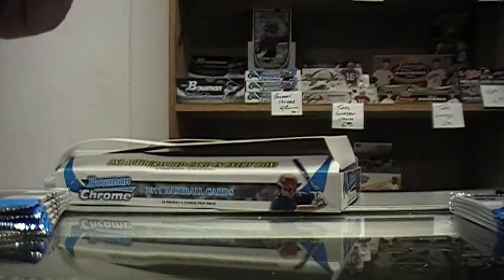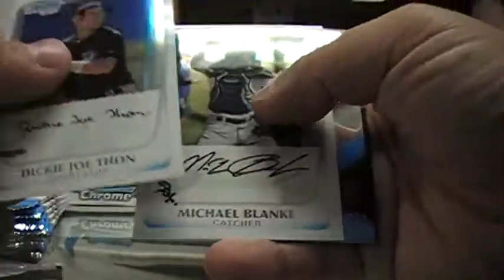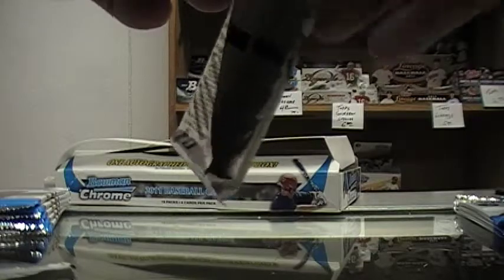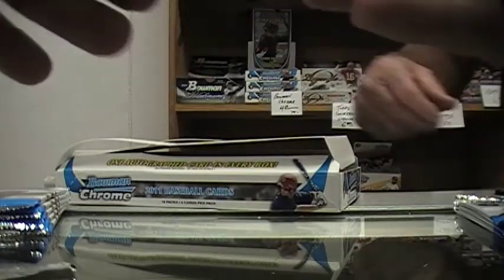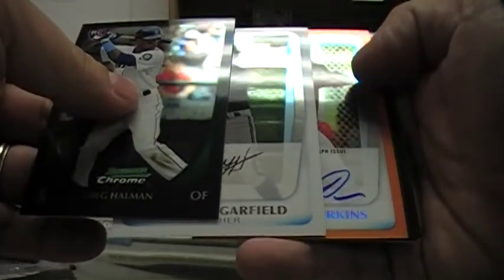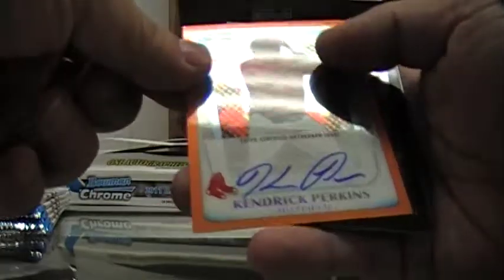Here's another one. Is this autographed? Because you got another one of those in here. The new penny sleeves really help the die cuts, Roger — they slip right in. This one's probably numbered. Brett Jackson. Oh wow, I got an orange autograph. It's not Harper, but Kendrick Perkins. Very good — not of the Celtics, but wow.